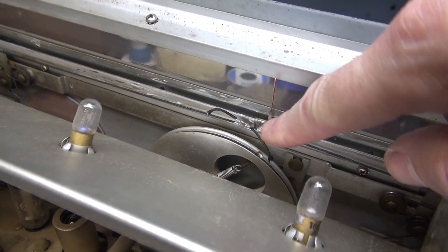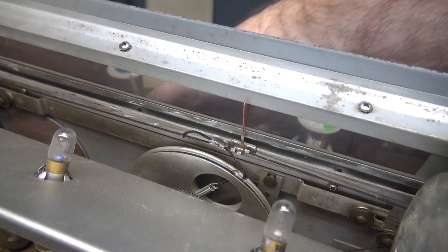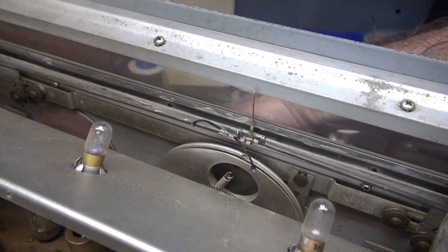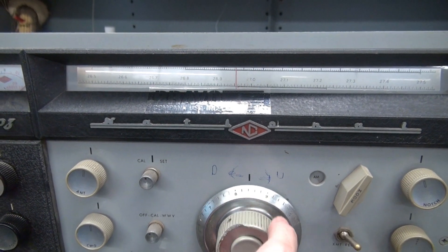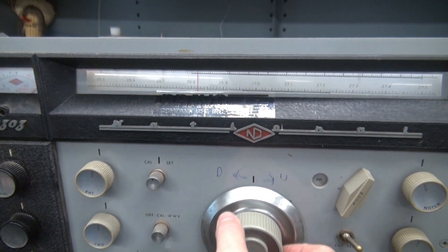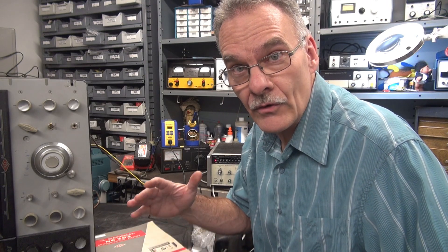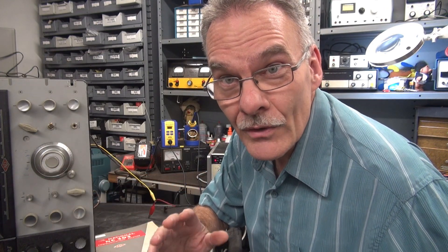I put a little bit of Loctite adhesive on the dial string, cleaned and lubed the slide for the pointer. Now I'll clean that dial drum and get it back together. There it is operating the best it can. I'm just going to have to warn the guy to take it real easy on this control. This radio doesn't have a calibrator, so I have no way to verify that that little needle was actually where it should have been.